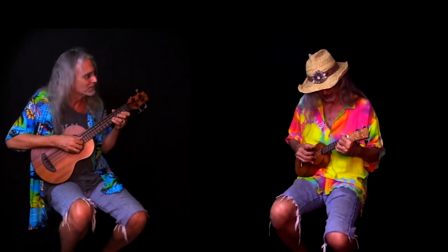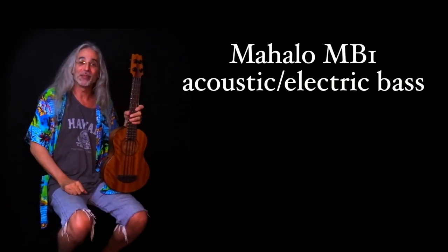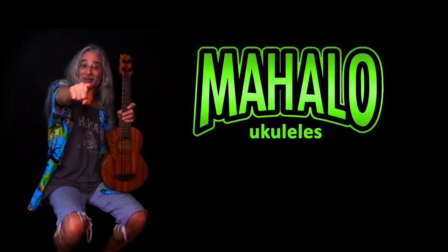After the guitar solo and jam session, that sounded nice. Thanks for inviting me — catch you next time. So that's the Mahalo MB-1 bass, and we'll see you next time.